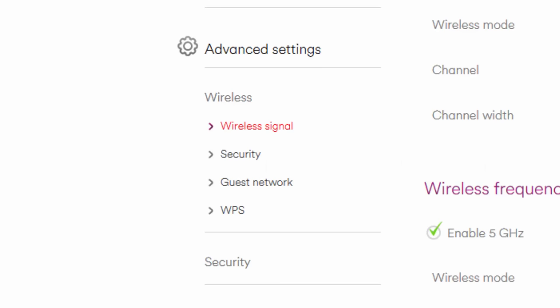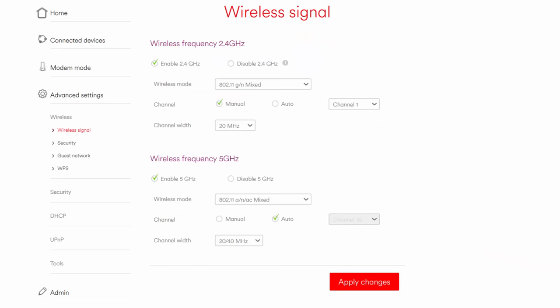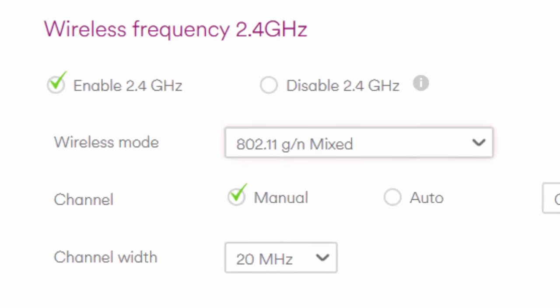First of all, you will need to configure your wireless mode to cater for all devices within your home. Select Advanced Settings, then Wireless, and finally Wireless Signal. By default, the Hub 3 is set up to allow 2.4GHz and 5GHz wireless devices to connect via a single SSID. The Hub 3 will auto-switch your connection to the most stable frequency. In theory, this can offer better stability, but often returns slower speeds.